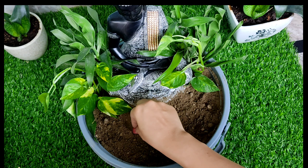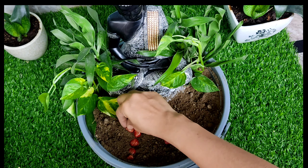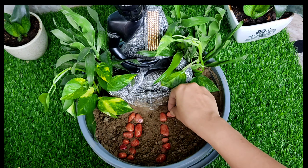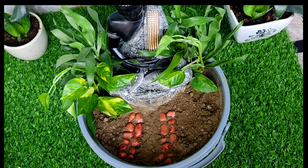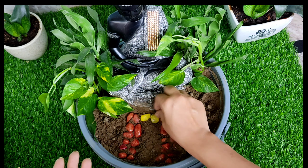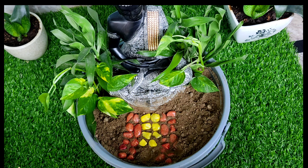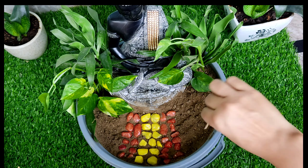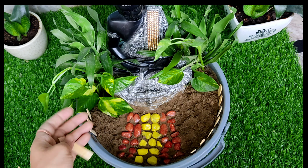Now I am adding some colorful stones — I have some colorful stones which I have used here. Now I have made some fencing with ice cream sticks which I am using on the side of the pot.